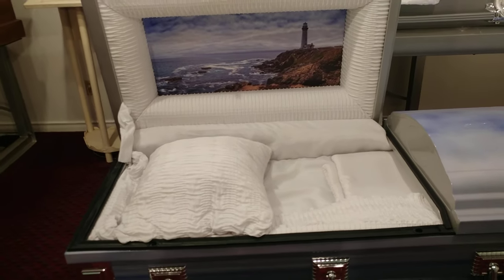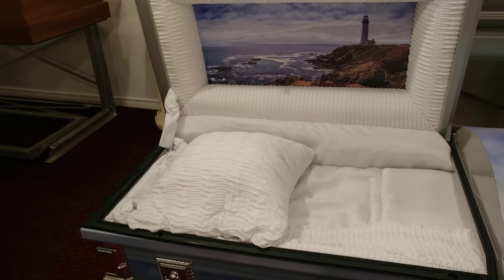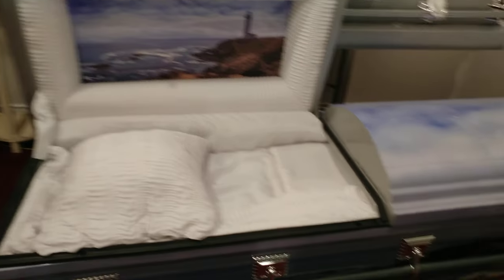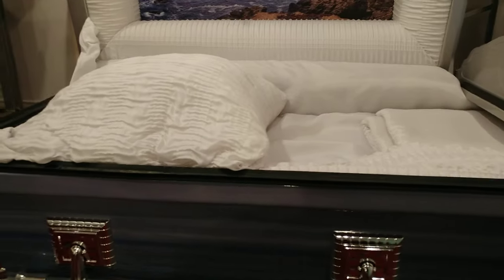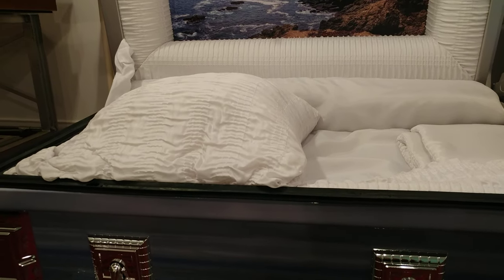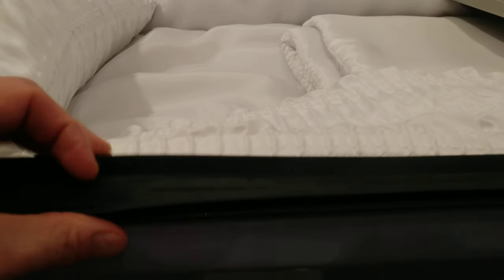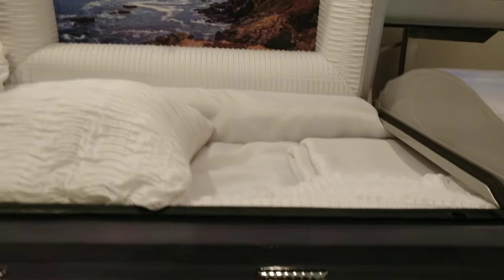As funeral directors, we thrive on the public's ignorance about what they believe a sealer casket offers. If you were to look up the Federal Trade Commission's rule, sealer caskets are designed to protect the casket — not the body. In fact, sealer caskets increase the rate of body decomposition. And if a casket is to be entombed in a mausoleum or a crypt, the cemetery will actually break the rubber seal to prevent accelerated decomposition.